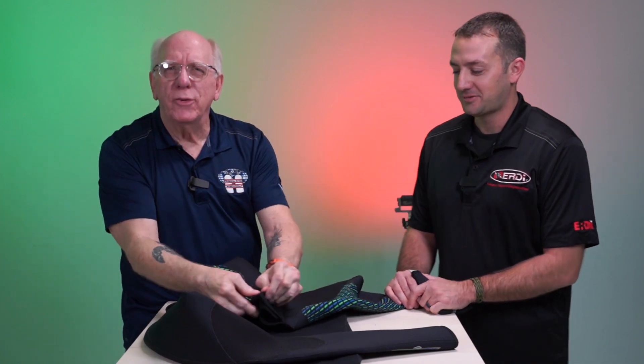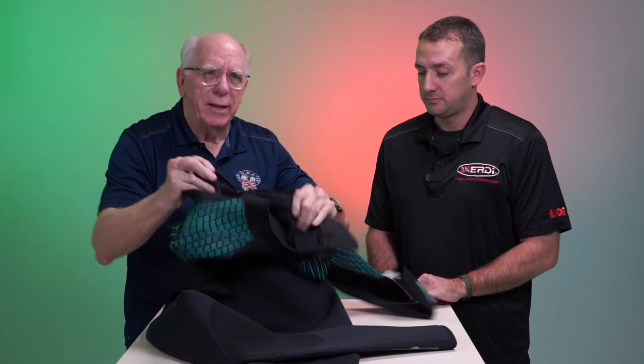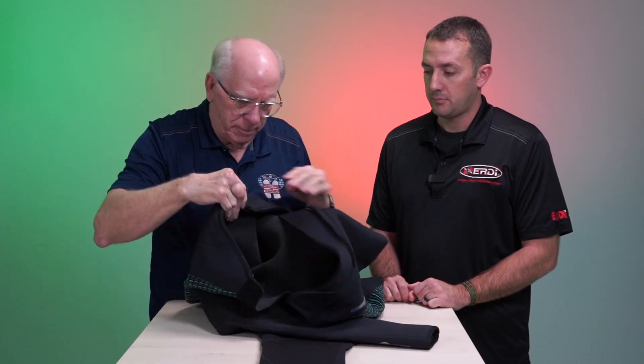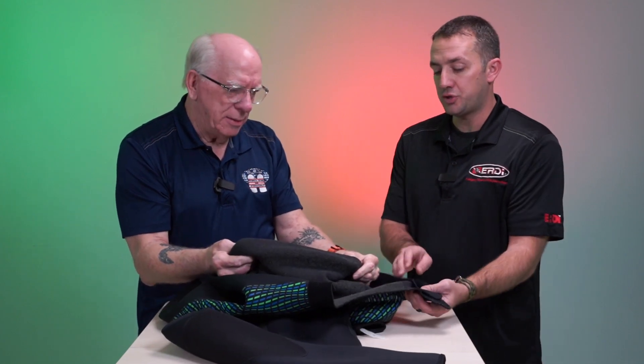Look at this — we can actually stretch this suit almost all the way across the room. And if you can come into the shop and put your hands on this, you're going to buy this wetsuit. It is really comfortable. It's warm and stretchy.